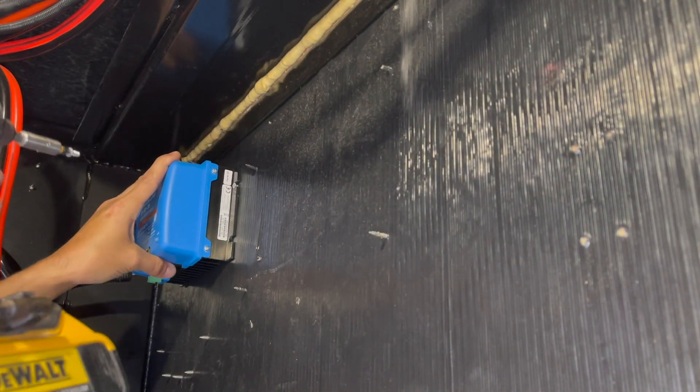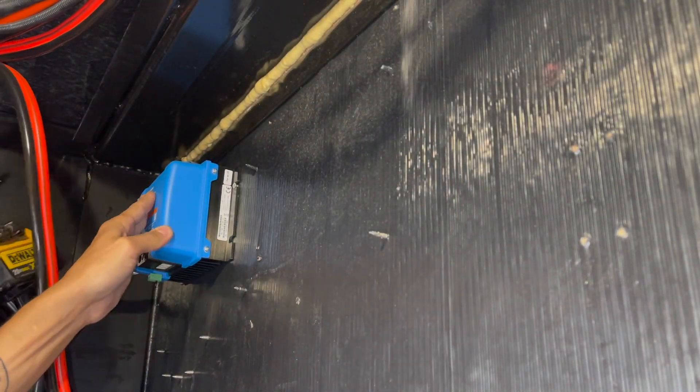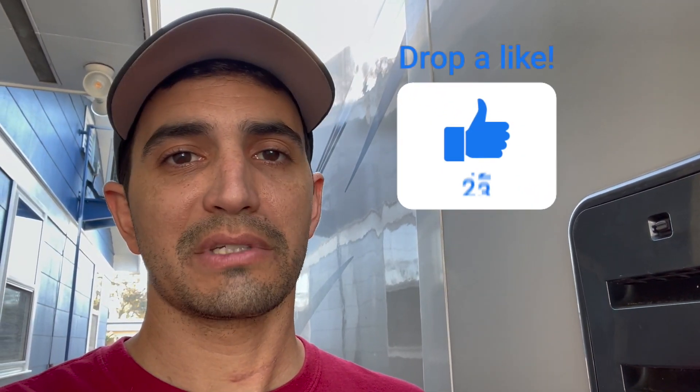Now that we got the controller mounted, let's get our new wires ran. This new controller requires less amperage, so it takes a smaller cable — the cables I had in there were way too big. We went to a six-gauge cable because that is the largest cable it's rated for. Let's get these wires connected from our battery to our charge controller, and then from our charge controller to our harness.